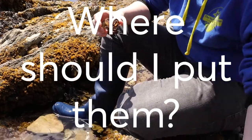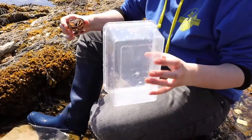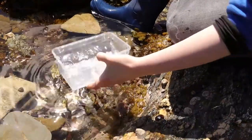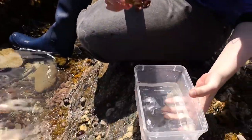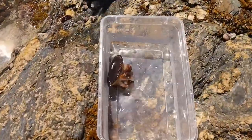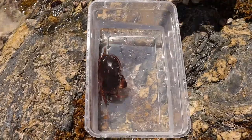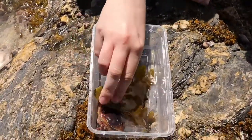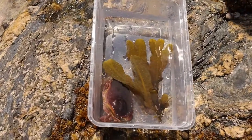Once you've caught one, you want to get a nice tub — it can be a lunchbox or an old takeaway container — just something nice and clean. Fill it with a little bit of water since they have gills and still need to breathe. Put your little friend in there on a nice flat surface, and I like to add a little bit of seaweed or some rocks from the rock pool to give them a bit of cover to hide under so they don't get too stressed.